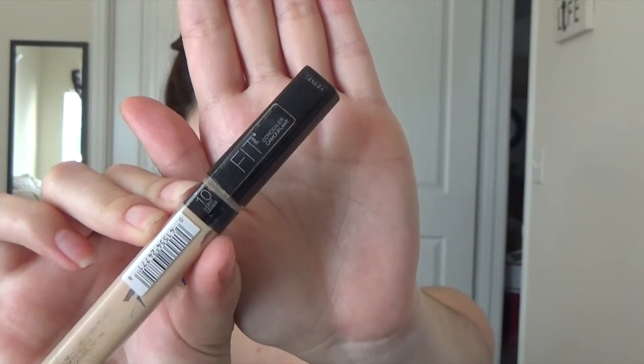I'm going to put on some Maybelline Fit Me concealer all over my eyelid to give it a nice base. I just dab it on and put it around with my finger. Then I went to the bathroom to wet my beauty blender and wring it out really well, and I dab it all over my eye to pick up all the excess concealer.